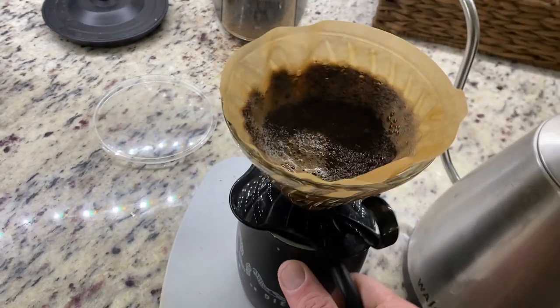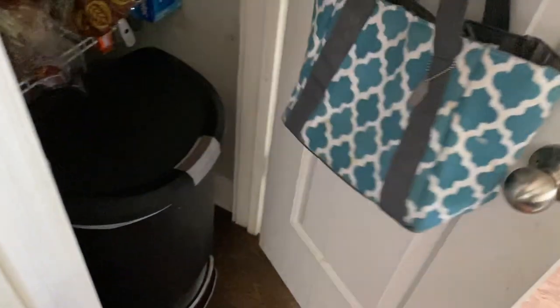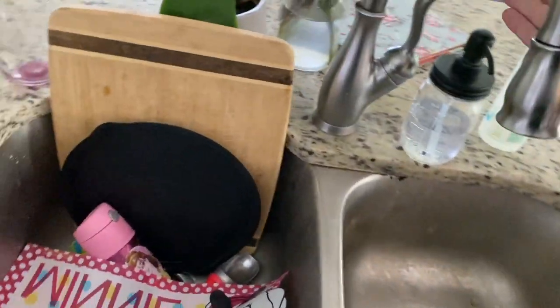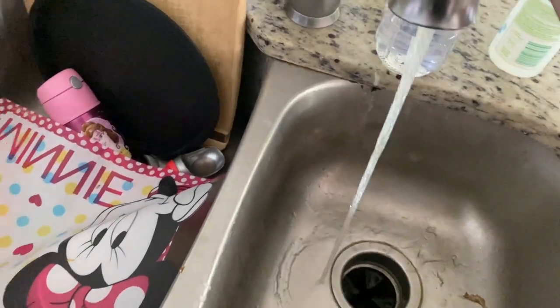It's now drained. Clean-up on this is nice and easy. I find it to be a little easier than something like the French press, because basically you're just dumping it out, rinsing it with water, and you're done. So it's a nice and easy process.